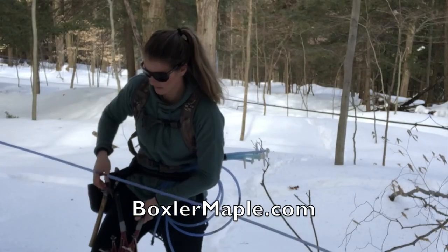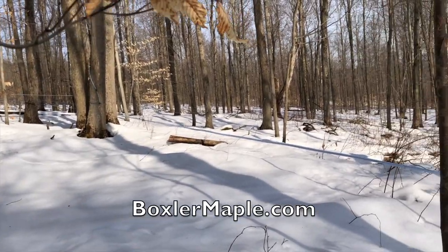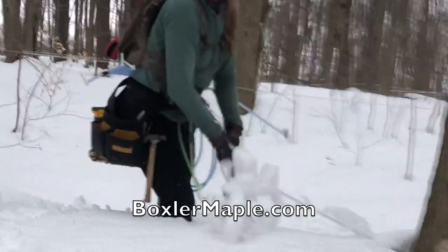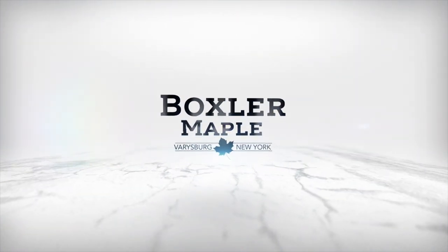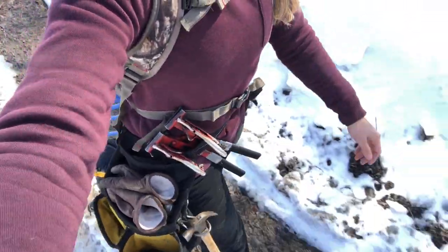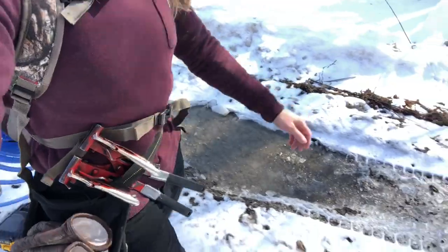Maple season is in full swing here in New York and I'm heading into the woods right now. Going to walk lines, look for leaks. We use a vacuum system so that's what we're going to do. Fix the lines and I'm all loaded down — got all my stuff on me, pretty much everything I possibly might need.